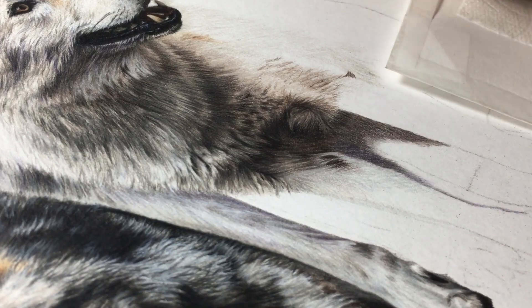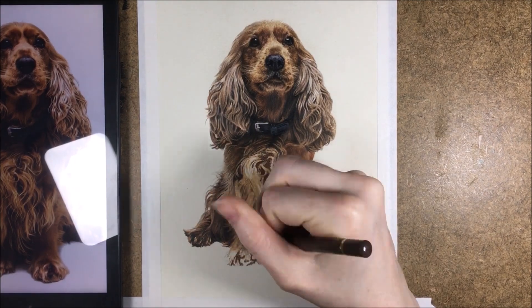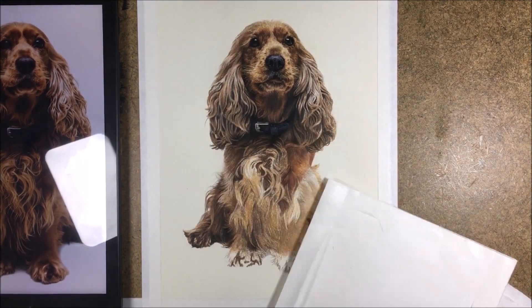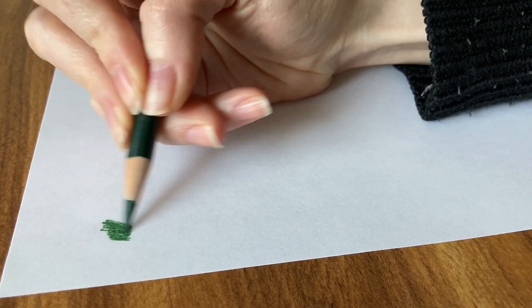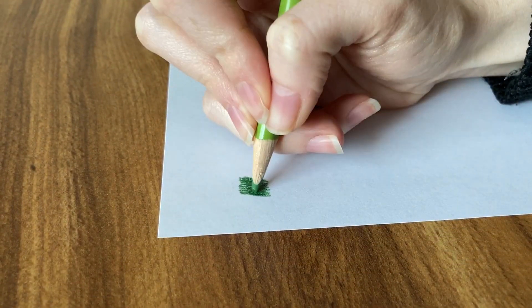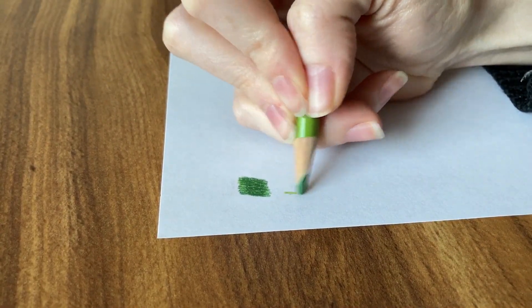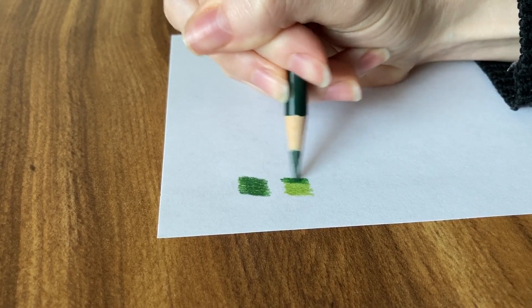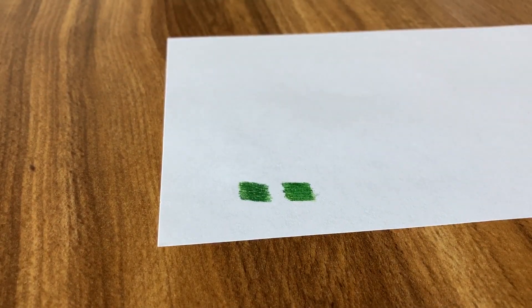The last mistake is not planning out layers. Knowing what colors to add and when can be confusing sometimes, but if you add your layers in little amounts, any mistakes can easily be rectified. When you add too much darker colors down first, it throws off your ability to add lighter colors and get things more accurate. You can add light colors over the top, but it just won't look the same as if the lighter colors were down first. In this example, I used two shades of green, and the one where I put the lighter shade down first looks like a smoother color blend.